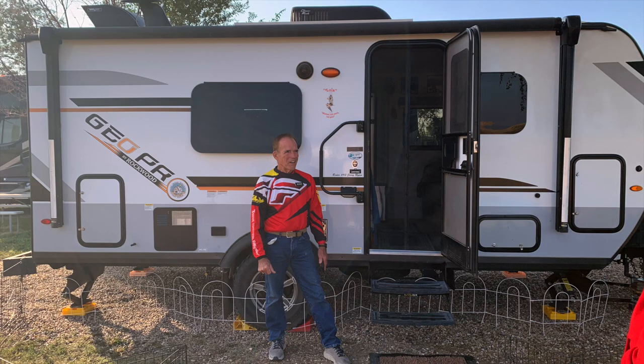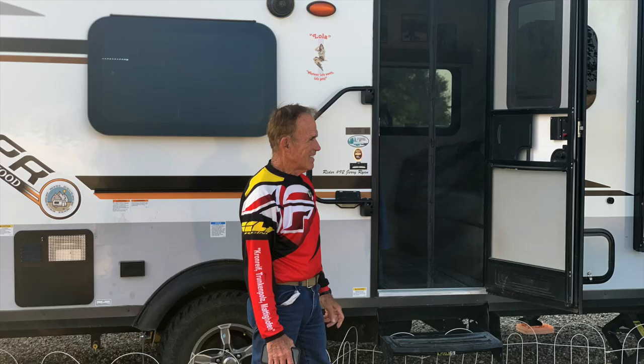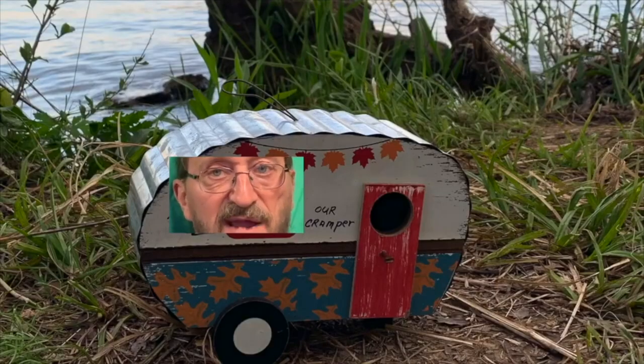Thank you so much for showing us some of the upgrades you did. I know you're a skilled craftsman, but some of these tweaks were actually easy enough that anyone could do, and they really do make a difference. Thank you so much for allowing us to tour your camper. That's a wrap, everyone — you know what to do if you like this video. You all come back now, you hear?